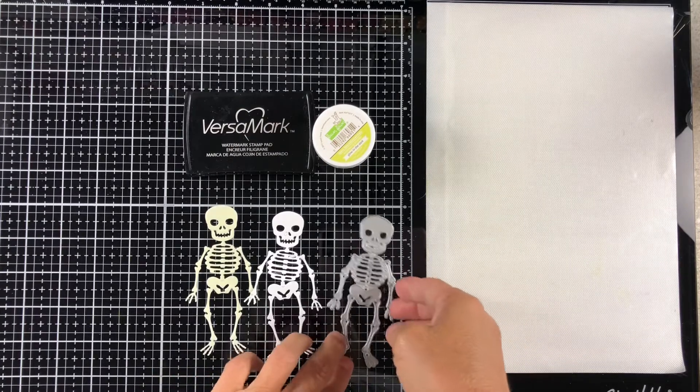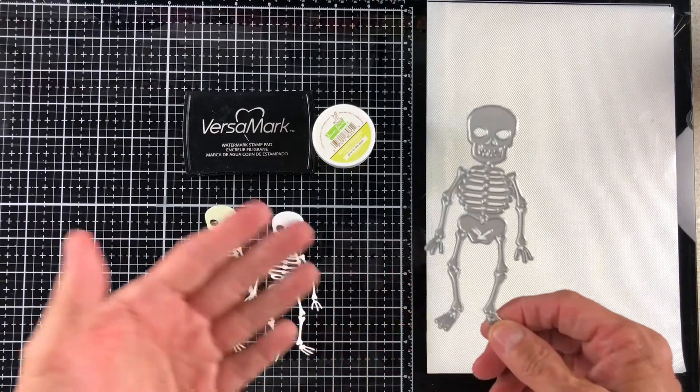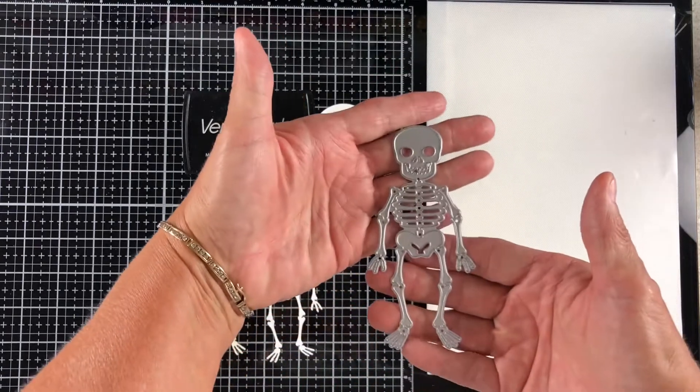So, if you guys remember, this is the Gina Marie Designs Skeleton. It's very inexpensive. You can find it over on her site. It is a very good-sized skeleton.